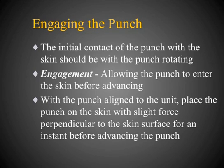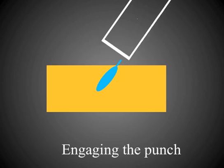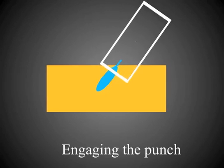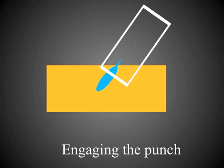The next step is punch engagement — allowing the punch to enter the skin before advancing it along the axis of the follicular unit. I recommend that the initial contact of the punch with the skin be made with the punch rotating. With the punch aligned to the follicular unit, place it on the skin with slight force perpendicular to the skin surface, hold this for an instant, then advance. The punch is aligned to the follicular unit and perpendicular force is applied so the leading edge makes contact with the skin, followed by additional perpendicular pressure so the remaining edge enters the skin.